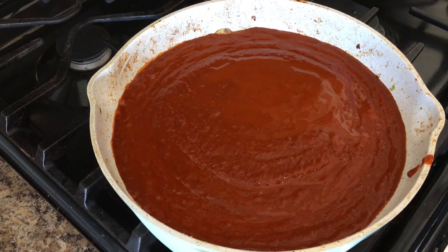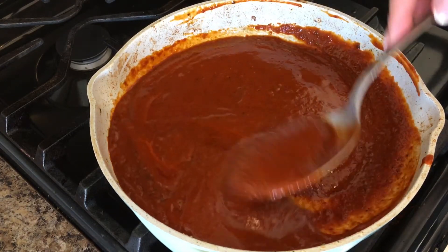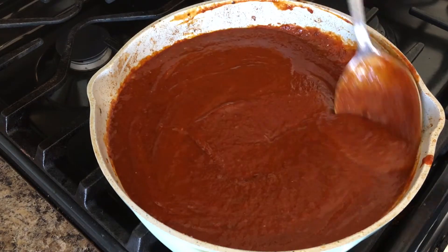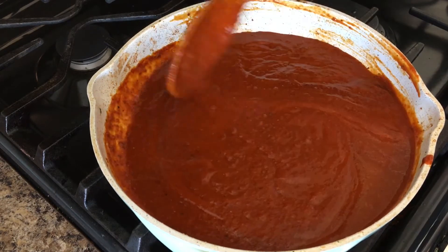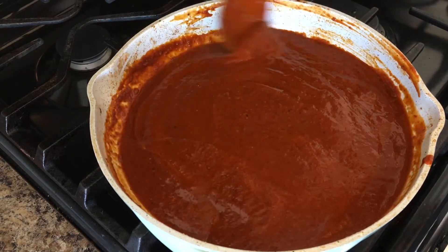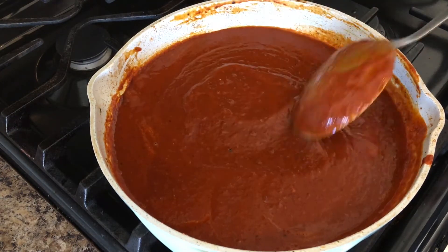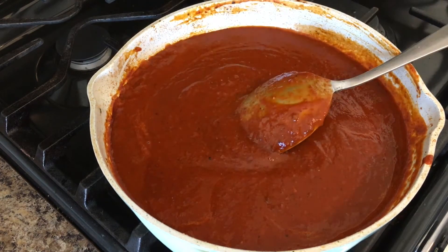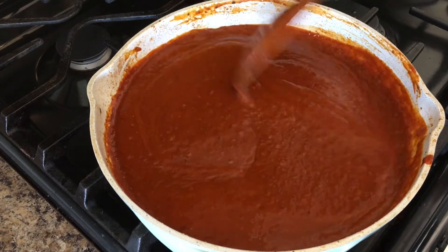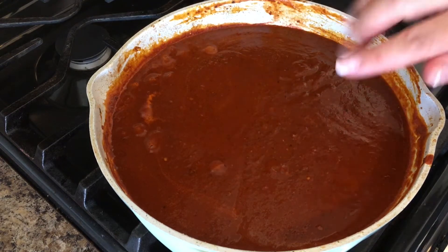We are going to boil this or just simmer it for a few minutes, maybe three to five minutes. I am going to add a little more water so the consistency is not too thick. Once you start seeing those bubbles, it's because this is ready, so we are going to start adding our shrimp.